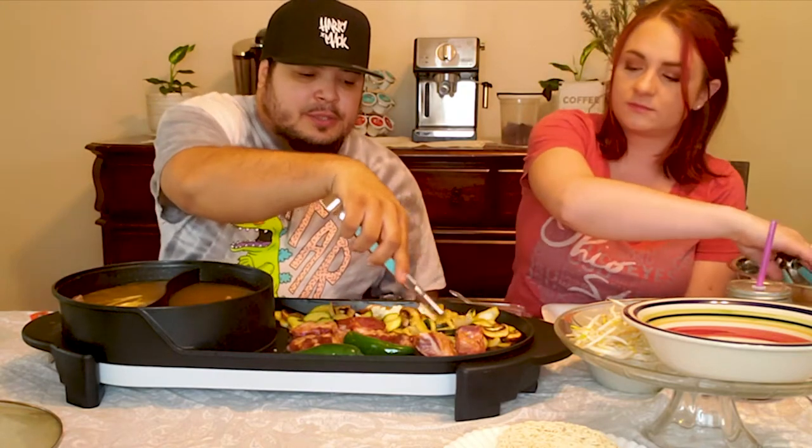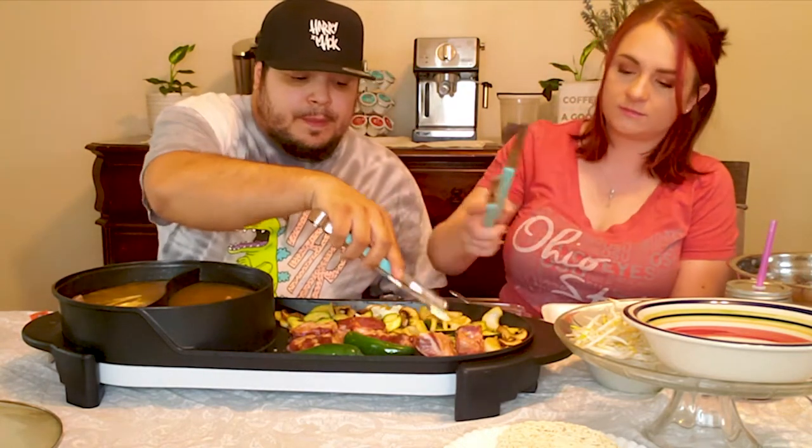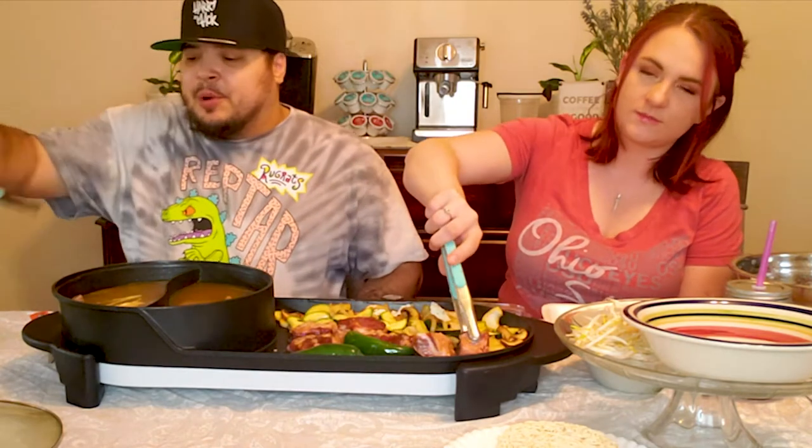It has two heating elements and three different cook areas. I wasn't getting the one with the flame — the reviews were a little dangerous. I didn't want to open a flame in the house, so we got the electric one.